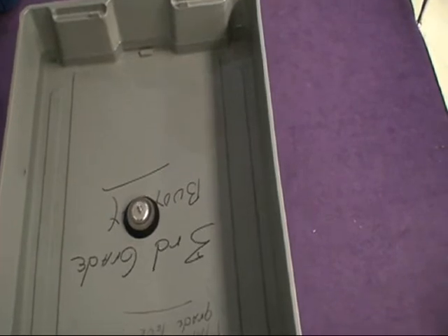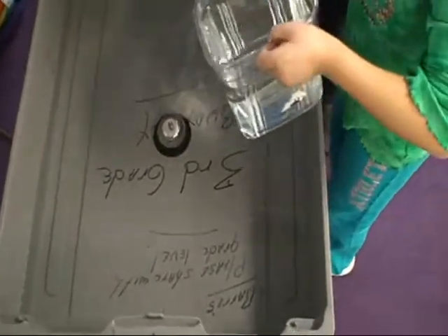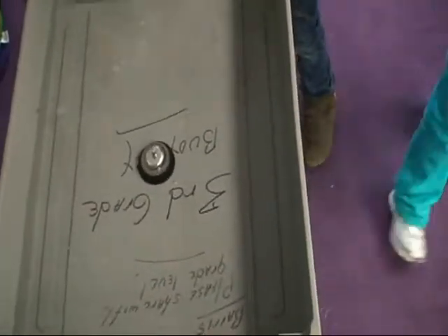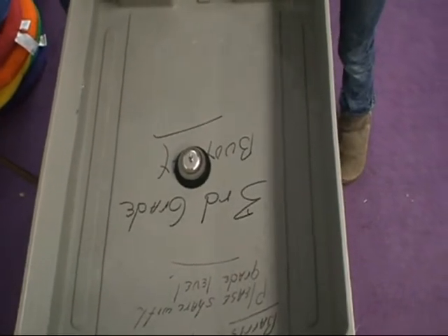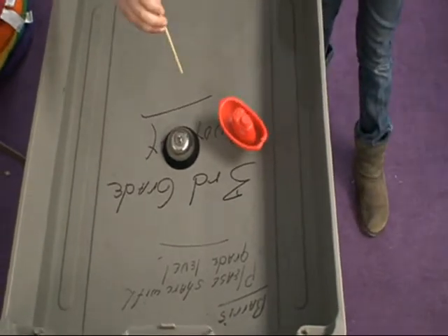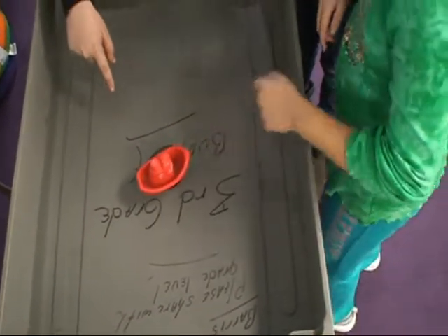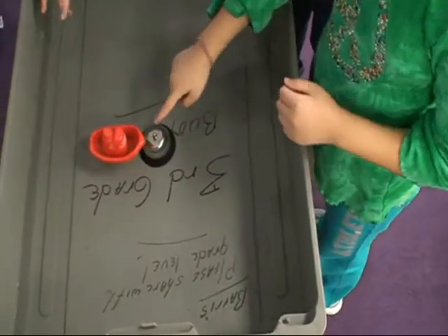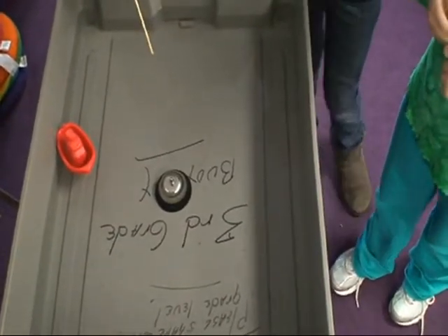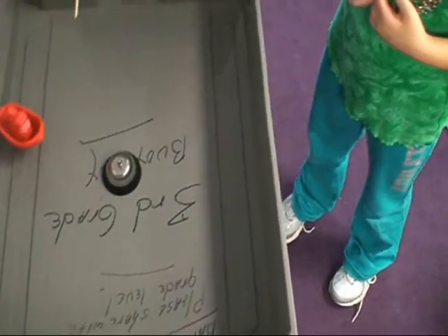How many of you think if we put more water in that we'll get the boat to move? Now make sure the water settles first. We're going to put the boat in. Okay, the boat's going in. It vibrated a little — we got a vibration on that one. We heard a little sound too. It vibrated at least a little bit.